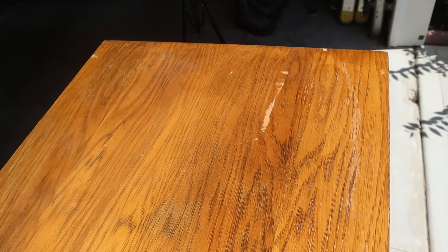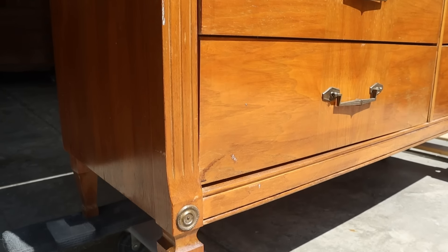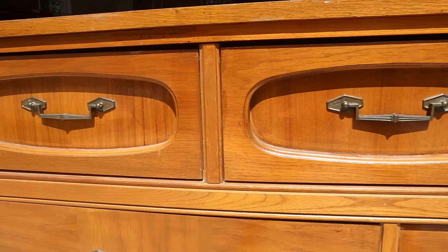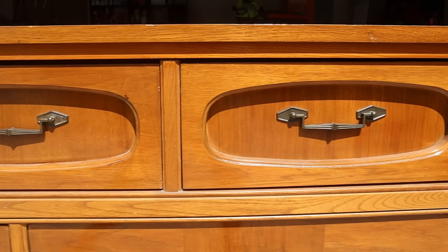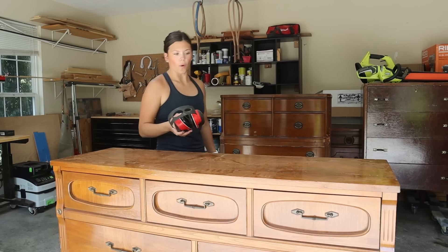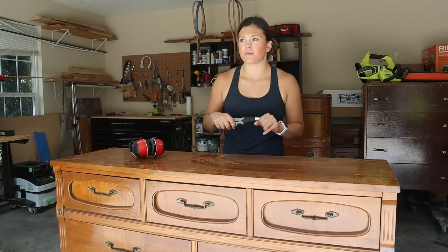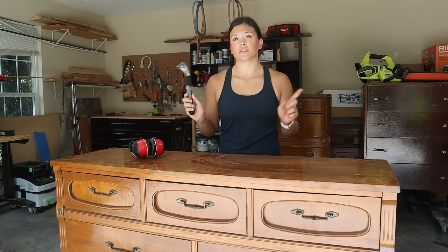This is the piece we're starting off with. She definitely has some really good bones, has some scuffs here and there. This one does not have a maker's mark on it, but boy am I in love with the hardware, so I will definitely be keeping that and restoring it later on. I am so excited to restore this piece and give it a new life. It is toasty today — I am so ready for this fall weather to kick in.